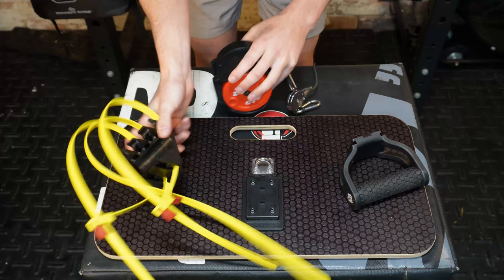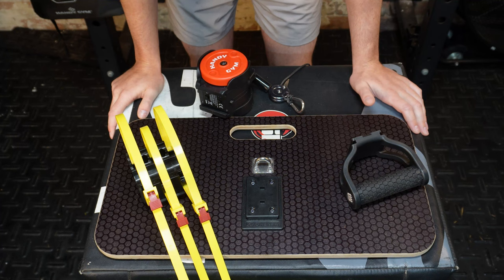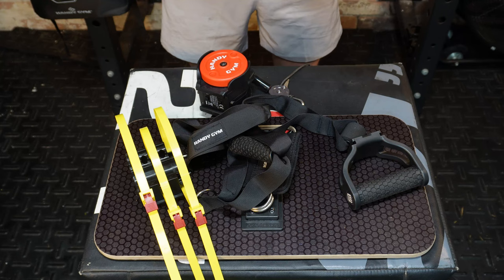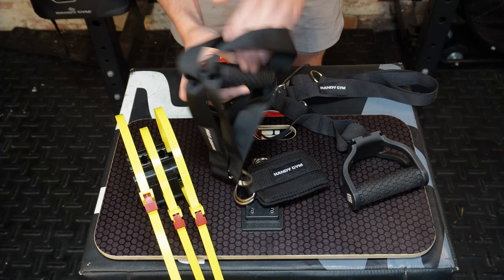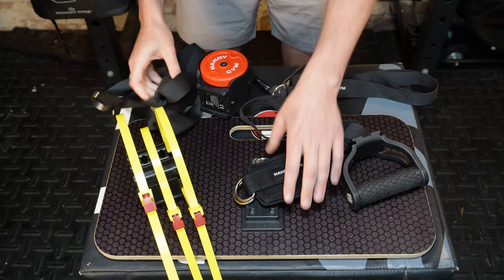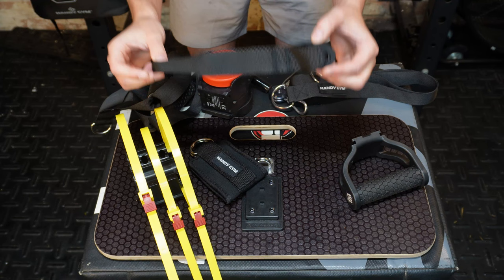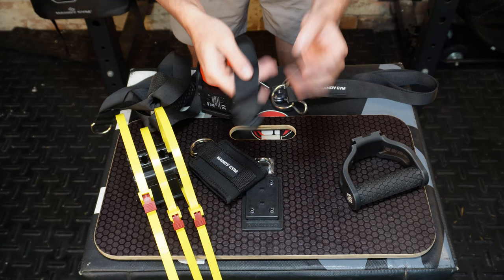You've actually got quite a number of attachments. You've got two handles which you can utilize however you want — usually I've been using them for pulling motions. You've got the ankle strap to do things like kickbacks with. And then, for the longest time I had no idea what this was, but I believe it is the door stopper. You slide this under the door and you can attach the Handygym to that and it's not going to go anywhere.